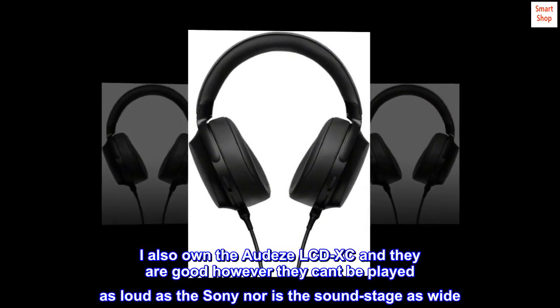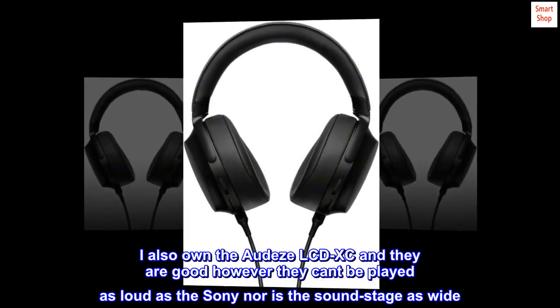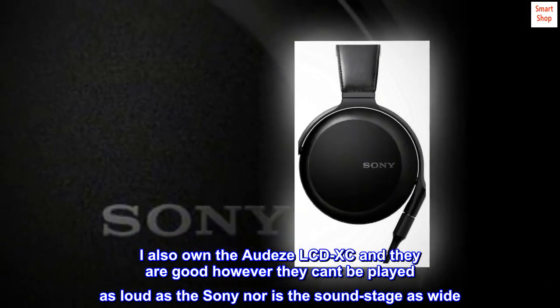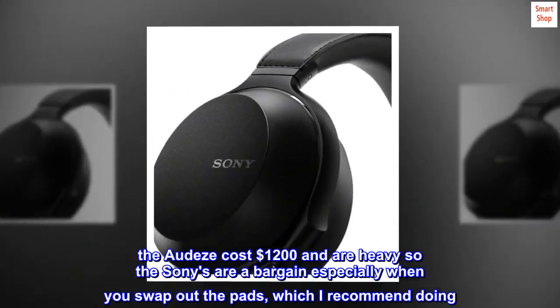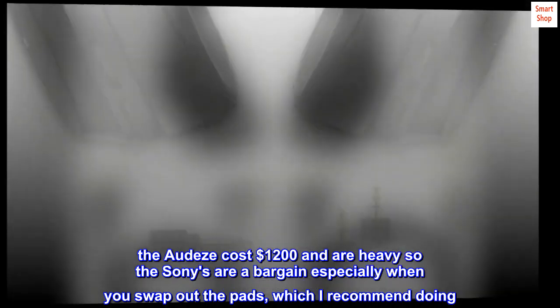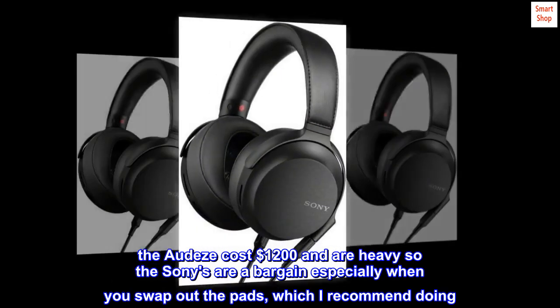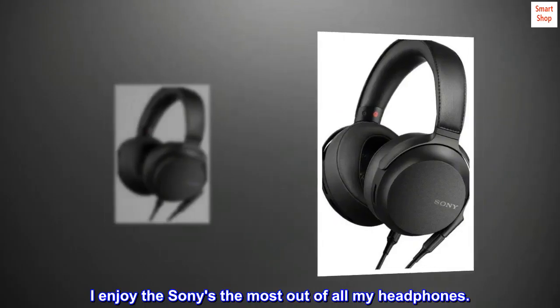I also own the Audeze LCD-XC and they are good; however, they can't be played as loud as the Sony, nor is the soundstage as wide. The Audeze cost $1,200 and are heavy, so the Sonys are a bargain — especially when you swap out the pads, which I recommend doing. I enjoy the Sonys the most out of all my headphones.